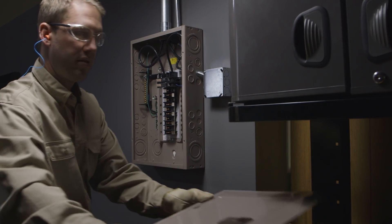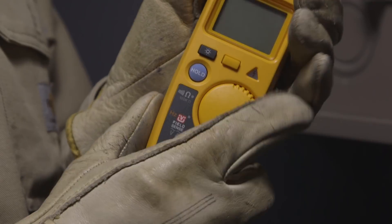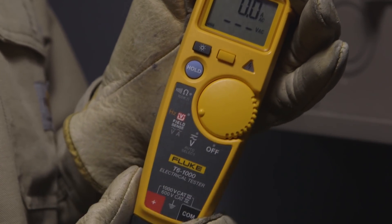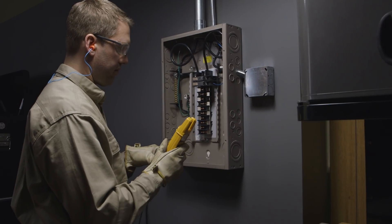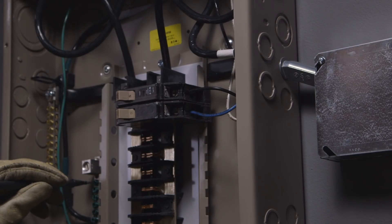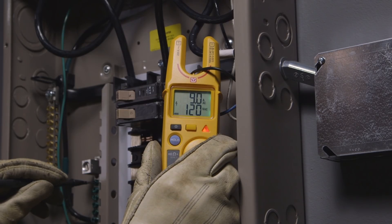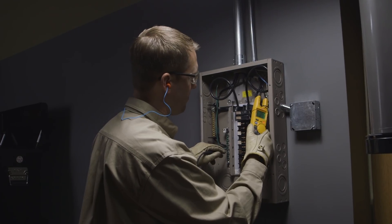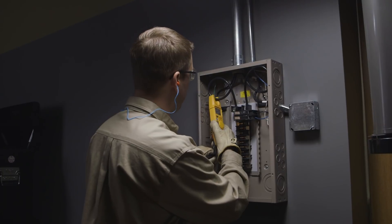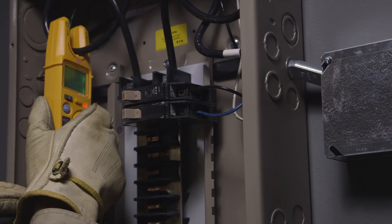The second measurement method should be used when gloves are required, when the user is standing on a ladder, or is otherwise insulated from ground. Take the black lead from the T6 and make contact with a good ground. Slide the open fork over the conductor so it reaches the bottom of the fork. Either method will give you a reliable AC voltage reading through the conductor's insulation and without touching a live conductor.